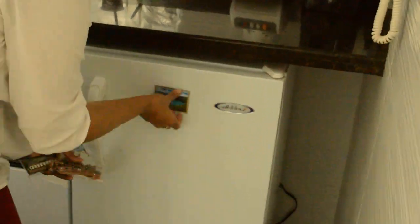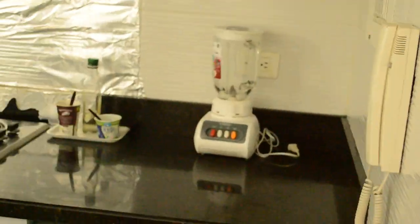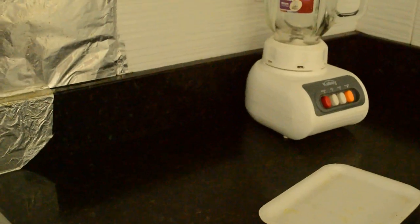Definitely do not skip this part. Remove every item from the kitchen so you have a clean workspace.